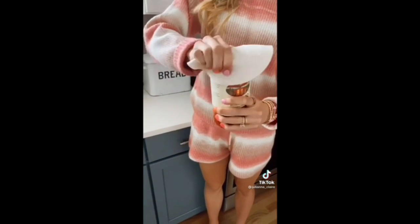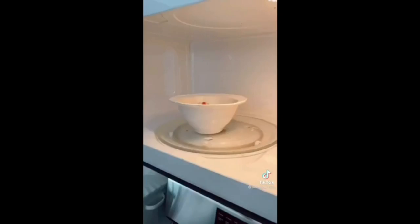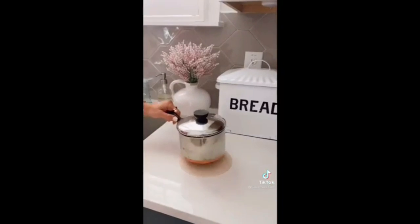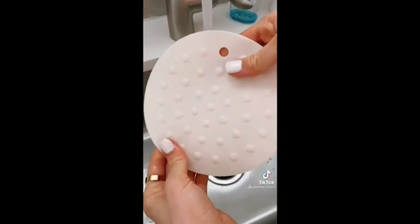These multi-use mats come in a pack of five for $6. They're microwave, oven, and dishwasher safe and can be used for so many purposes around the kitchen. You can use these as a trivet, splatter guard, jar opener, utensil holder, coaster, and pot holder, and they're super easy to clean.